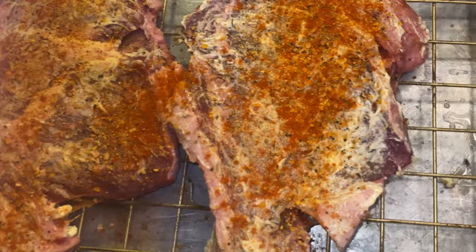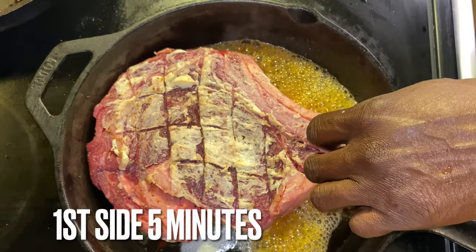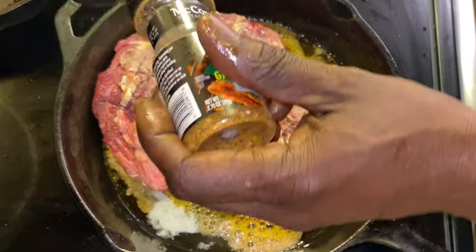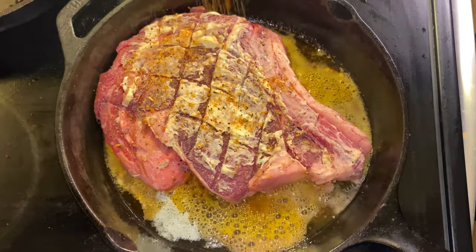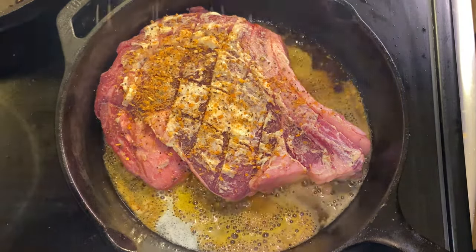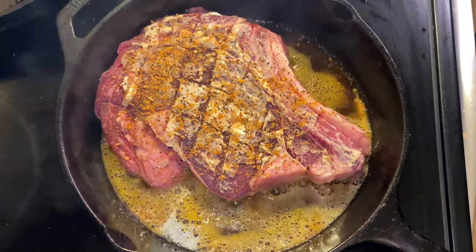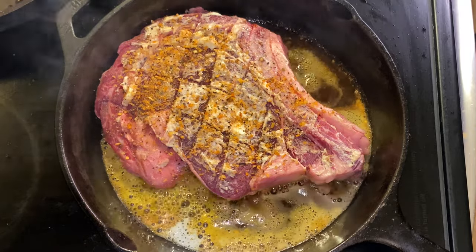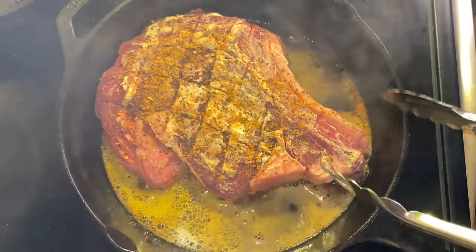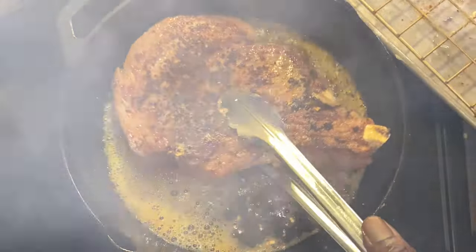After letting it sit for 15 minutes, I seared it. I put the seasoned side down first — I was able to do that because I buttered the steaks and had butter in the skillet. When you flip the skillet you'll see more of the seasoning stays on the steak than in the skillet. I'm seasoning the other side of the steak that's buttered up too. We're searing this on high heat in a cast iron skillet — one side for about five minutes, then I flipped the steak and seared that side for about one minute.